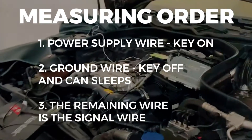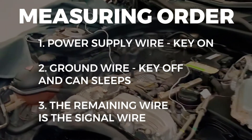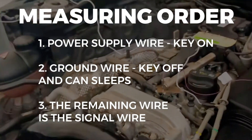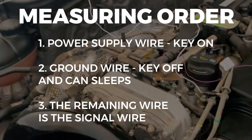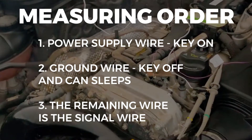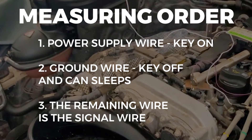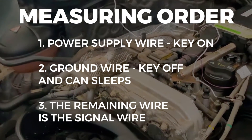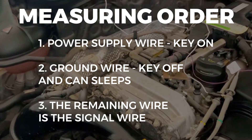Here I have the measuring order — make sure that you follow this order and don't mix them up. First, we will measure the power supply wire, which is 12V for this camshaft sensor, with the key in the on position without starting the engine. Then we will measure the ground with the key off — you will need to wait 2 to 3 minutes for the CAN network to go to sleep.